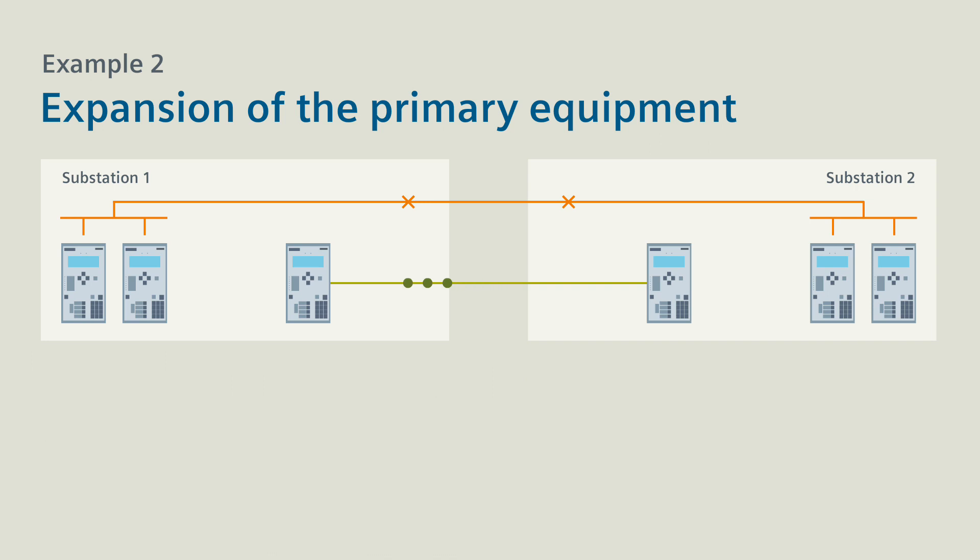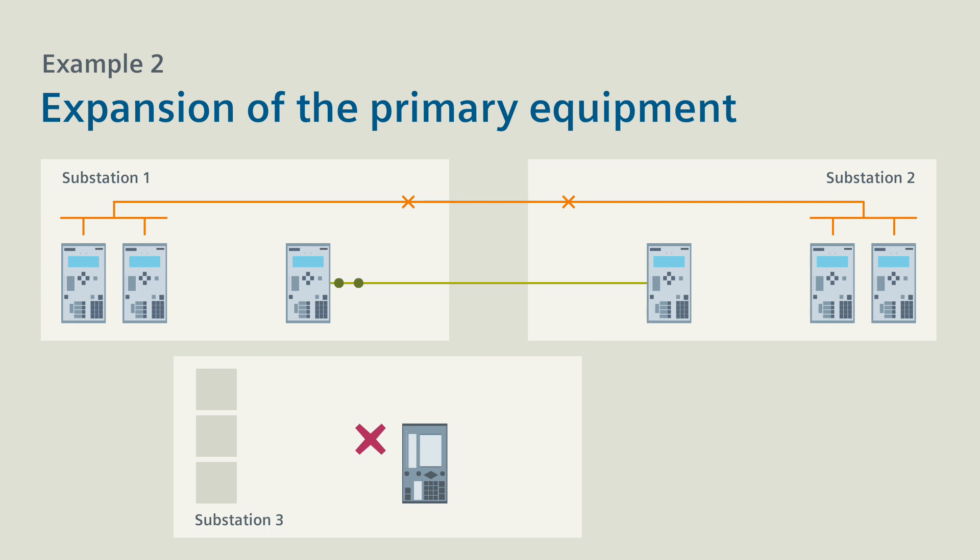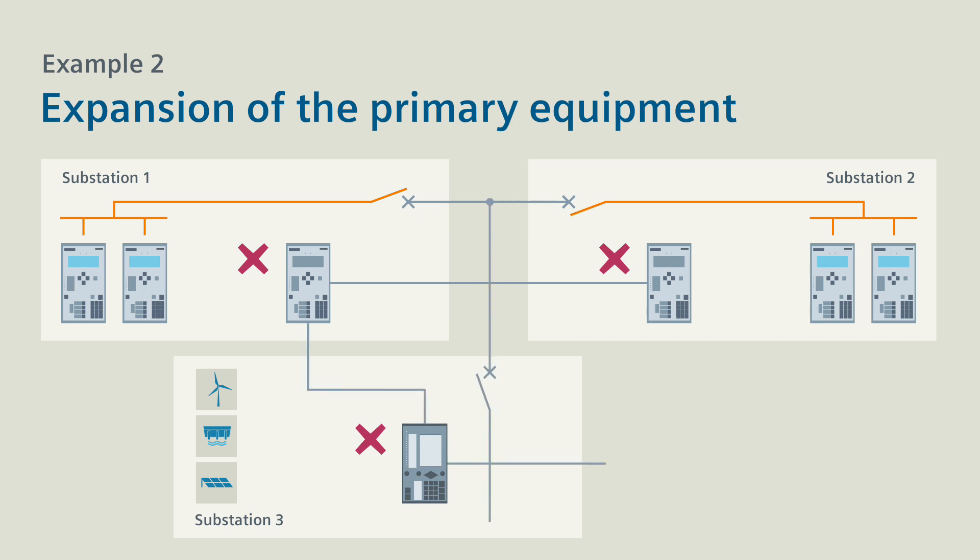The second example shows an expansion of the primary equipment with an additional line end for connecting a renewable energy producer. The first step is to de-energize the line section between substations 1 and 2 and to log off the two line protection devices. Then connect substation 3 with the existing line. Also expand the communication connection to form a ring and you're ready to commission the entire line with differential protection.